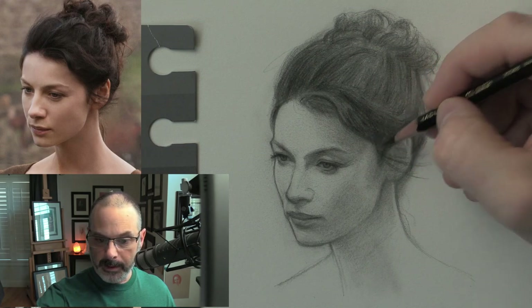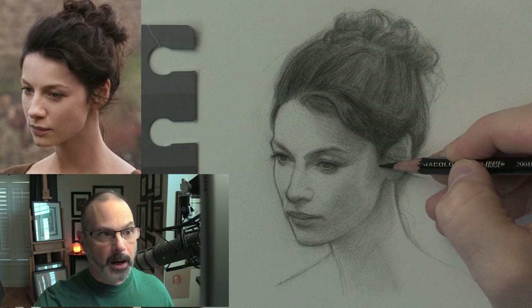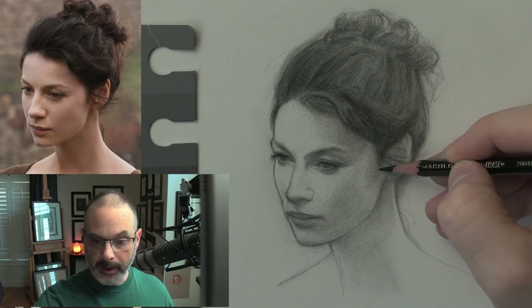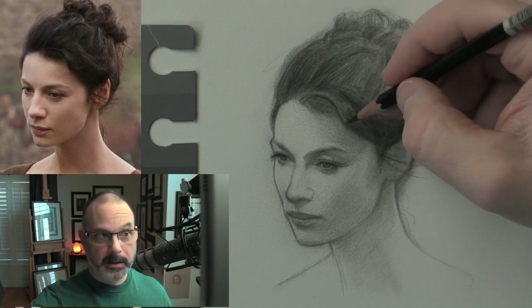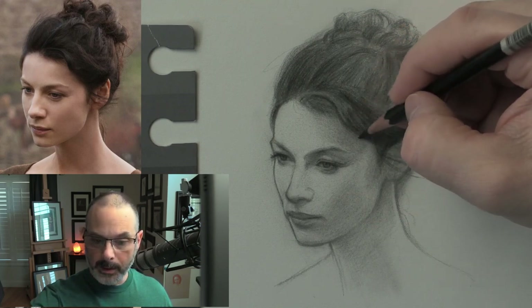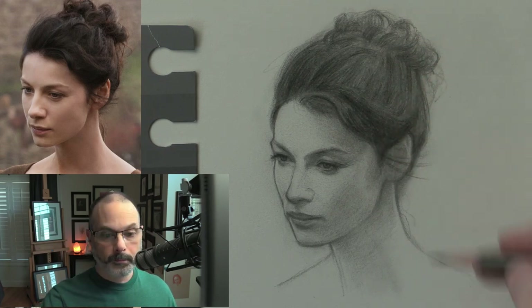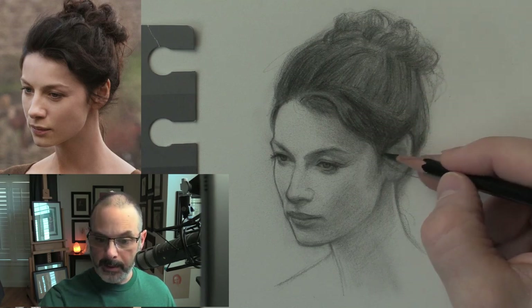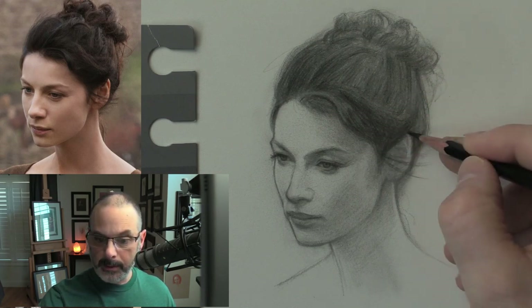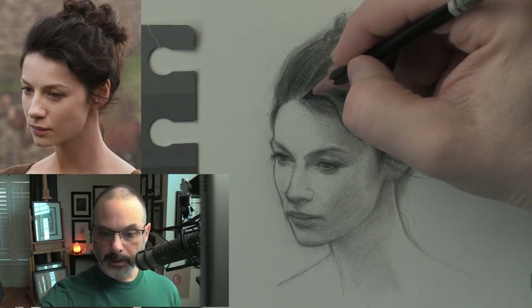Where does this aspect of her hair stop? It stops under her eyelid. So this needs to be lower — and therefore everything else needs to be lower too.